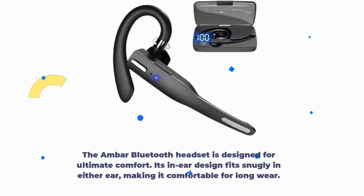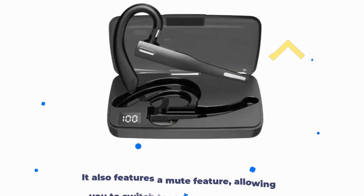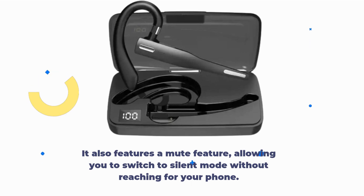The AMBAR Bluetooth headset is designed for ultimate comfort. Its in-ear design fits snugly in either ear, making it comfortable for long wear. The built-in microphone ensures crystal-clear phone calls and hands-free convenience. It also features a mute feature, allowing you to switch to silent mode without reaching for your phone.